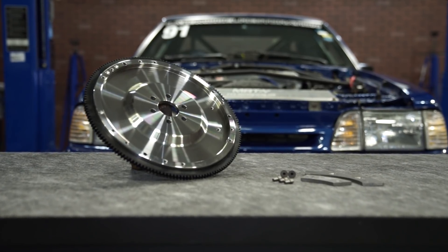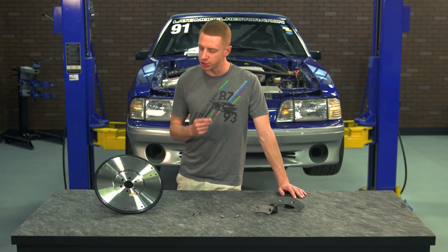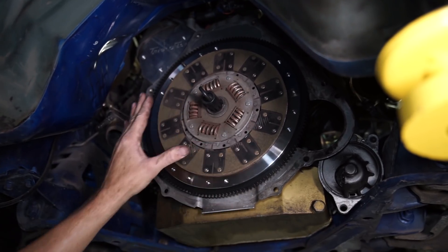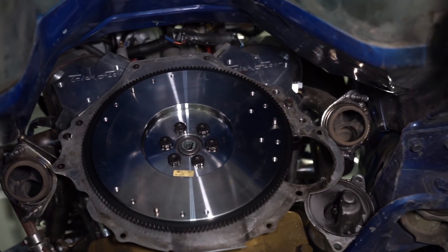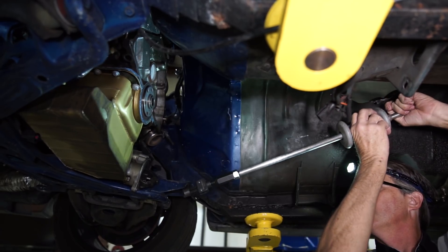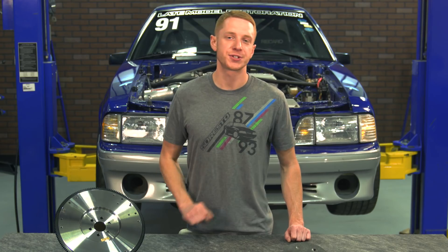As far as fitment goes for this flywheel, it will work with all 1982 to 1995 pushrod 5.0 or 5.8 liter engines with either a 10 or a 10 and a half inch clutch. For this video, we're going to show you just how the flywheel installs, so be sure and reference our other videos for proper removal and installation of your T5 transmission, pilot bearing, and of course if you're installing a new clutch. All of those videos are available in the description.